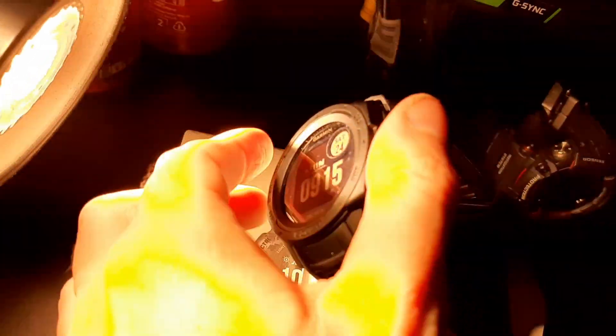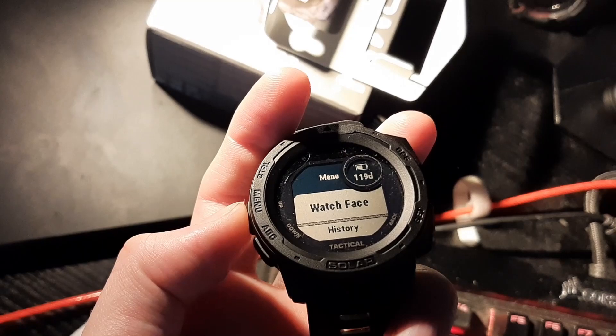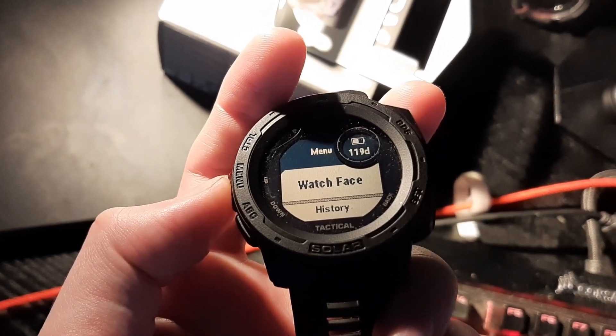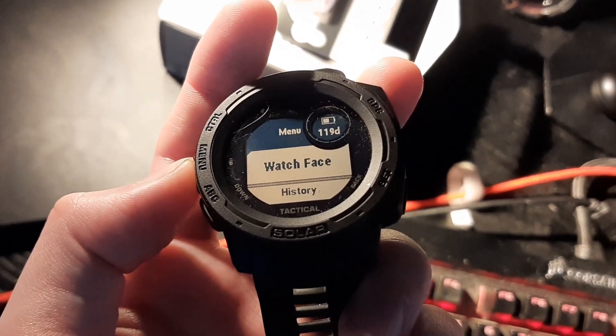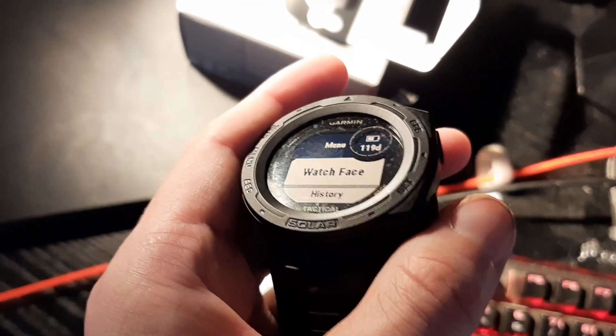Now it's been on here for about 14 hours. In battery saver mode, we now have 61% and 119 days. That's about 3% gained in 14 hours — not very much, but it works.